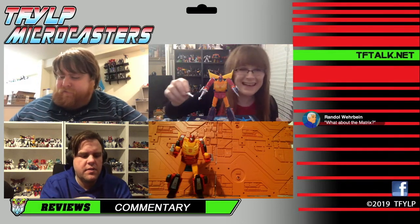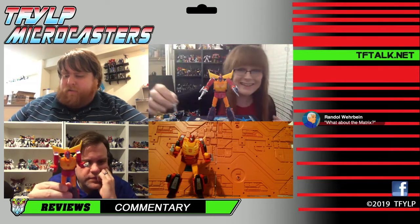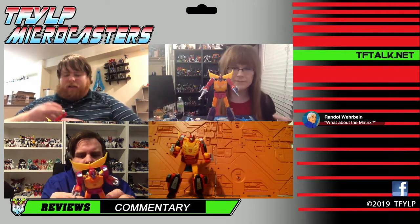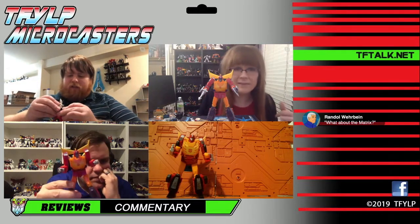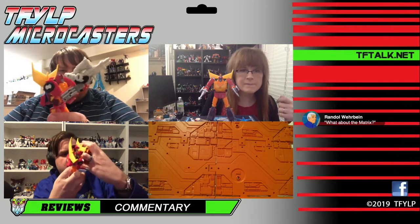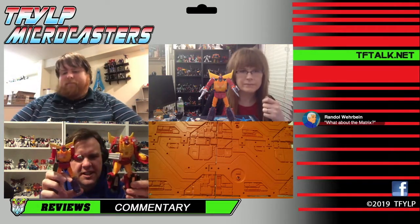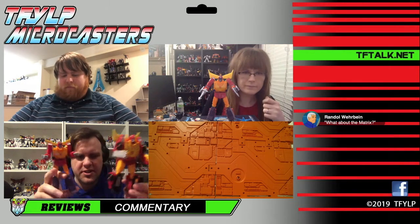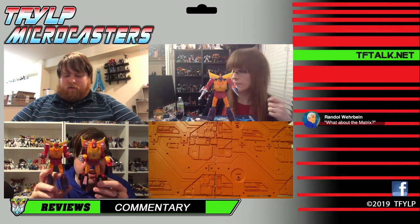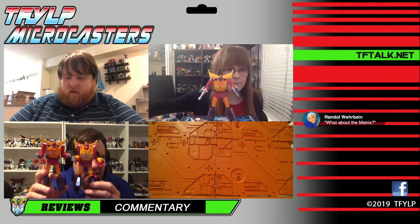He can still hold Firebolt or any 5mm accessory you'd like. Here he is versus the Power of the Primes one — the evolution is remarkable. I thought that one was fine, I still don't mind it, but this just blows it away.